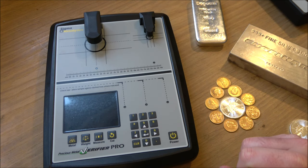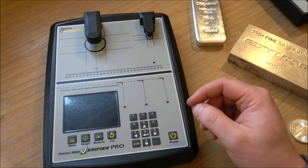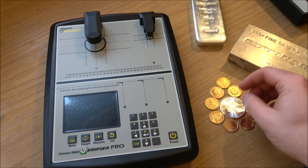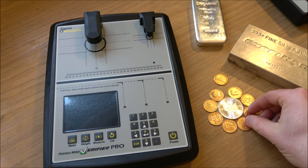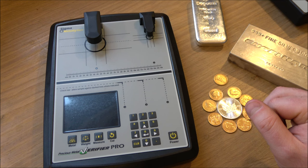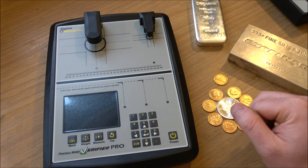Thank you very much to Trusty Metrics for their sponsorship of today's video and for allowing me to play with the Sigma Pro. We have the Sigma Investor up next, which will be in a week or two's time — definitely worth subscribing if you're not already to see that when it comes out. A huge thank you to all my Backyard Bullion ramblers for watching, to the cool kids club members I salute thee — we'll see you on the next video.